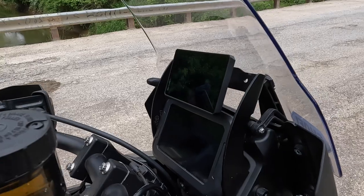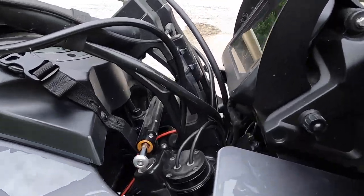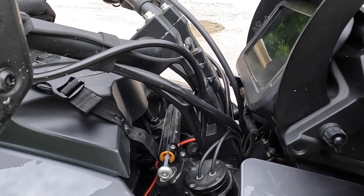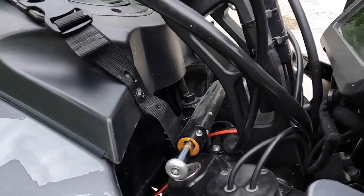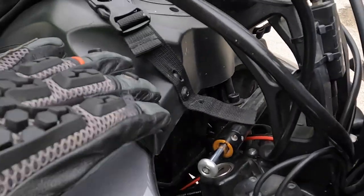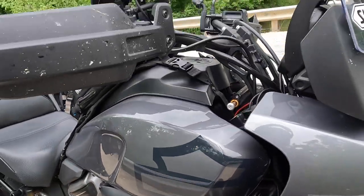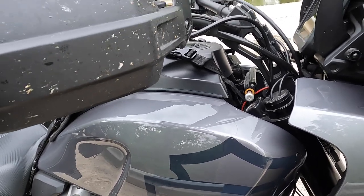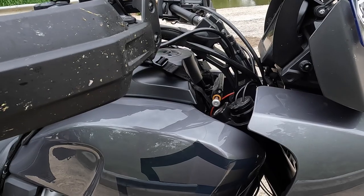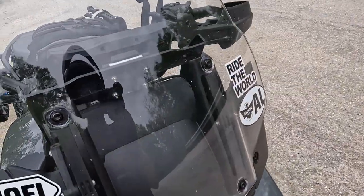I have the A1 risers — they are two inches up and one inch back. That was one of the first mods I put on. You can see how I've set up my tank bag with two screws like the Harley one. The risers work really well. I only rode maybe 100 to 200 miles with the stock risers — this was the first thing I did.